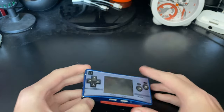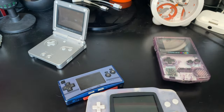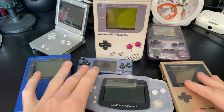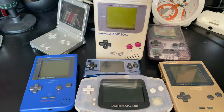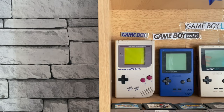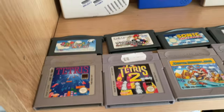That is pretty much it for this video. Let's get all the Gameboys in frame — we've got the Color, the Advance, the Advance SP, the Light, the Pocket, and of course the original. I hope you enjoyed this video, please like and subscribe to the channel. Here are all the Gameboys on the shelf — even got this cool light — and here's all my games as well.